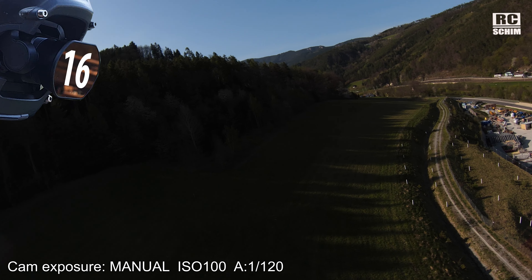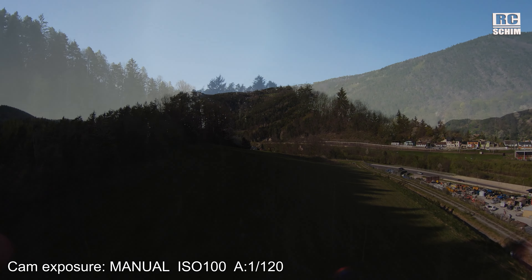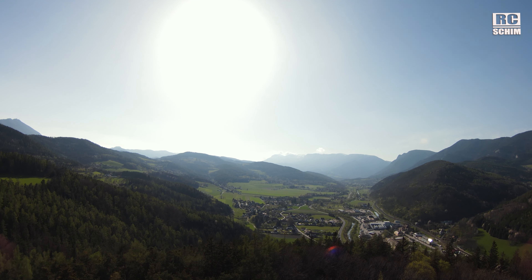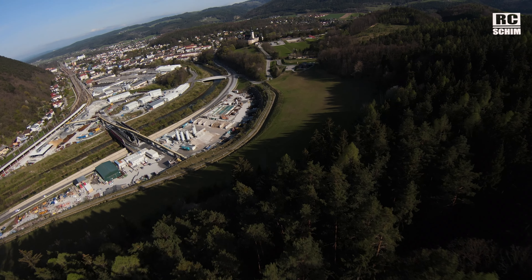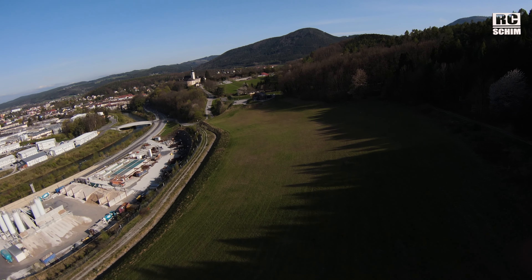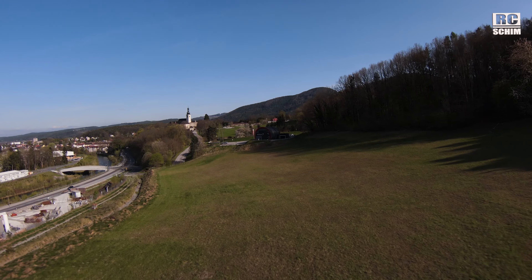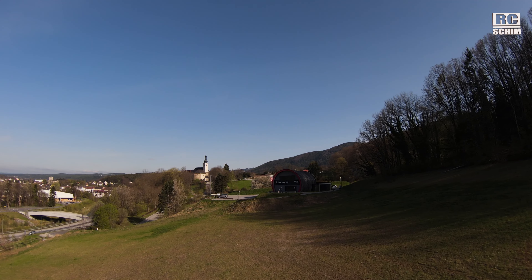For my first try with manual exposure: ISO 100 and a shutter time of 1/120s, which is double the 60 frames I'm using — that's good. You can see the sky is okay but the woods were way too dark. On this dive there are no shakes, but it's underexposed. Not really nice. We might get some motion blur, but I'm not flying low enough for it to be clearly visible.